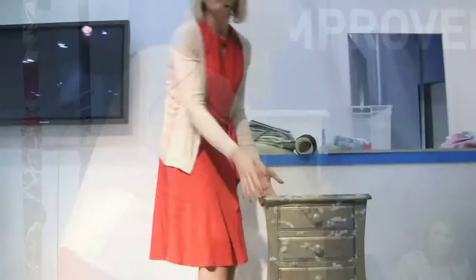We've been wallpapering, and we've got maybe half a roll of wallpaper or even less — a couple of metres left. So I'm going to use it to cover a piece of furniture.